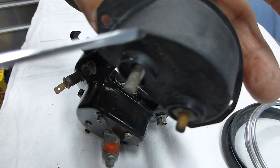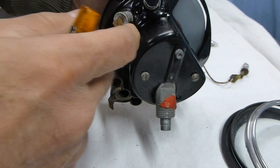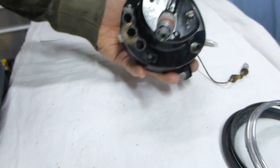Now we have the front of the gauge with the dial, the odometer, and the speedometer. The next step is to take out these two screws here and we should be almost ready to remove the dial.